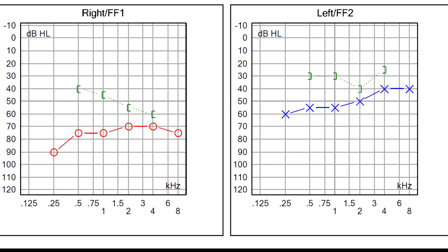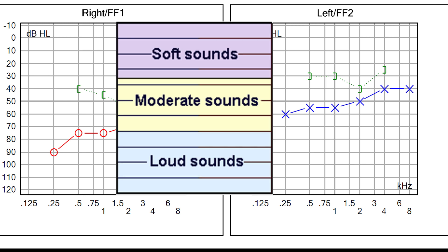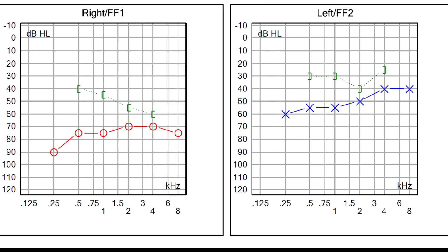The ordinate or y-coordinate of the graph is for intensity of the sound, which ranges from minus 10 decibel to 120 decibel. The top line at 0 decibel or minus 10 decibel represents very soft sound, with each horizontal line below representing successively louder sounds. Zero decibel does not mean there is no sound at all. Rather, it is the softest sound that a person with normal hearing ability would be able to detect at least 50 percent of the time. In some audiograms, it begins from minus 10 decibel or even lower.